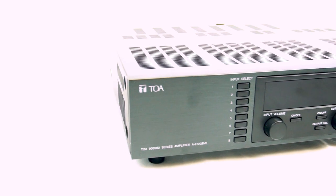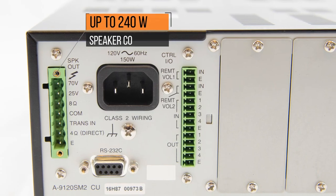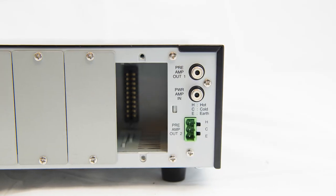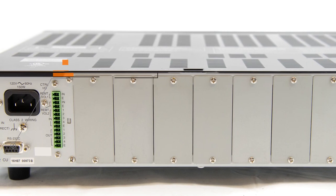The 9000 M2 Series comes with a modular digital matrix mixer amplifier for a multitude of applications, accepting 60, 120, and 240 watt speaker connections. It has a dual channel digital signal processor on input and output channels for efficient sound quality.